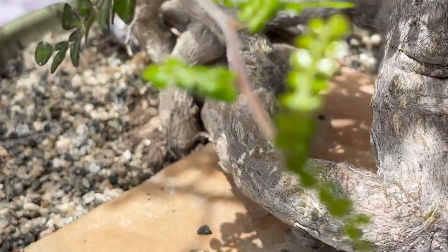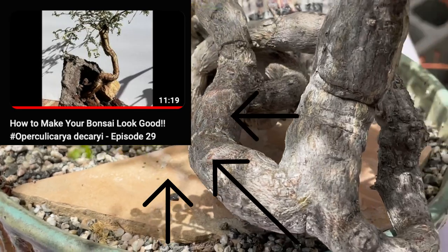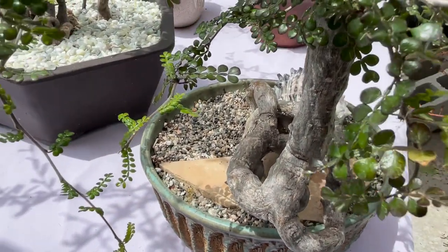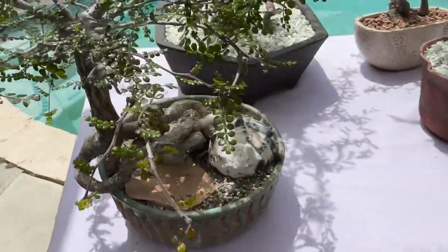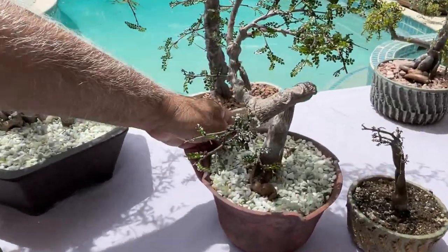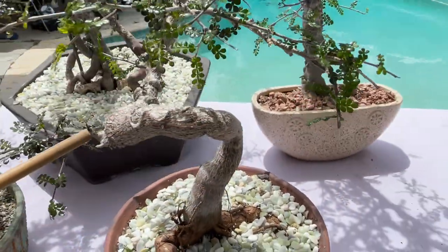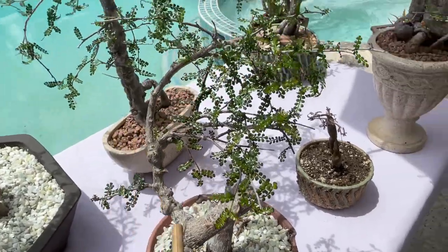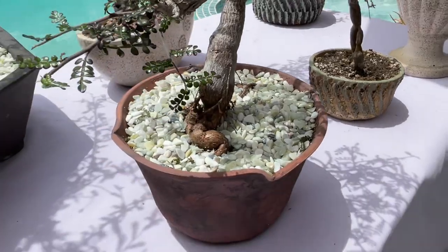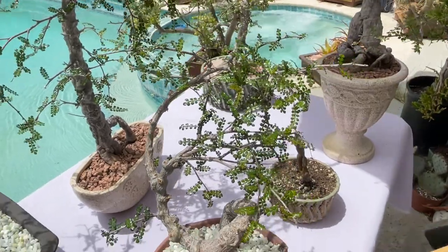I washed this one in one of my videos — please refer to that video about how to make your plant look like a bonsai. This is the one I worked on in that video. And this is another one that I created with a shape of twisting. As you see, the body has been shaped and twisted, and I continue bringing it over here with one more curve.